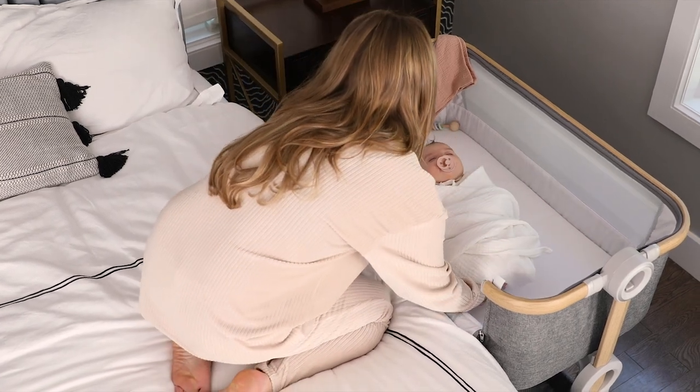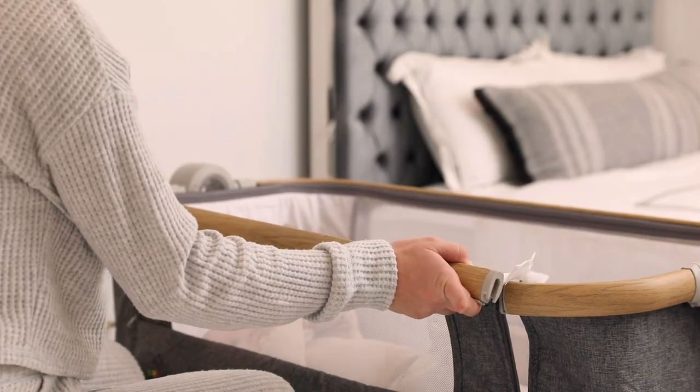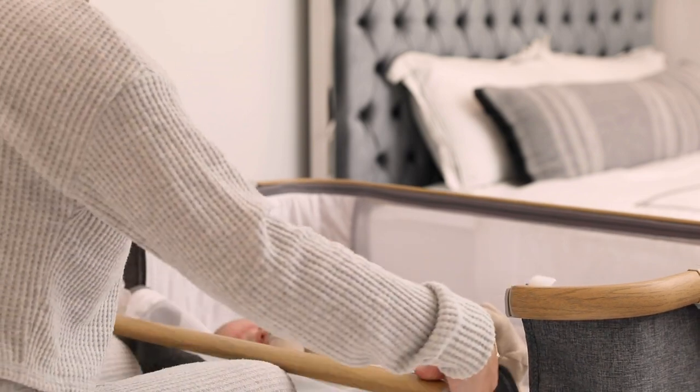To put the bassinet into bedside sleeper mode, pull the two levers. Lift and then lower the sidebar of the bassinet.